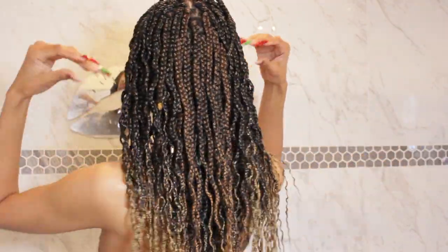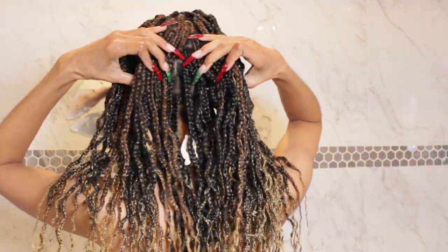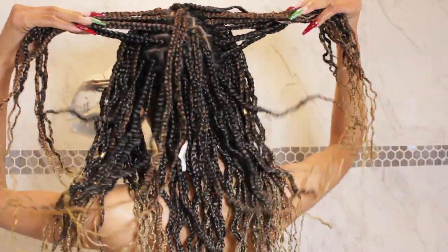Hi guys, welcome to my channel. My name is Amore Love and today I'm going to be showing you guys my wash day routine for box braids.